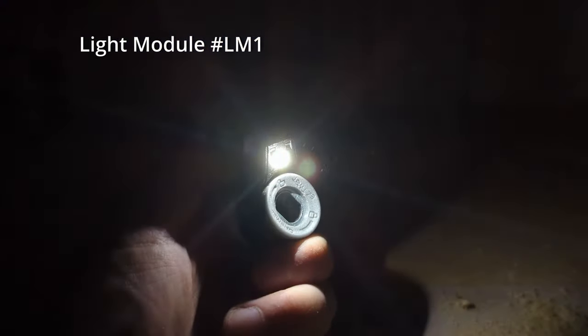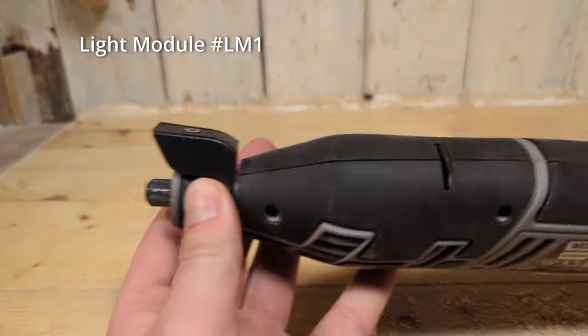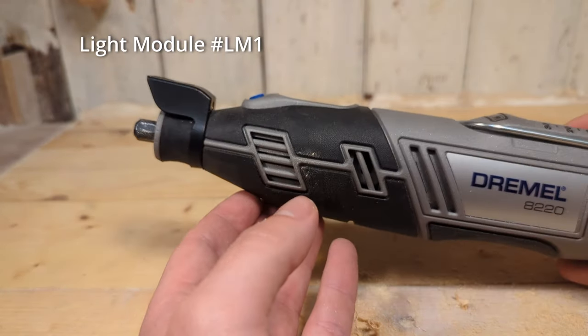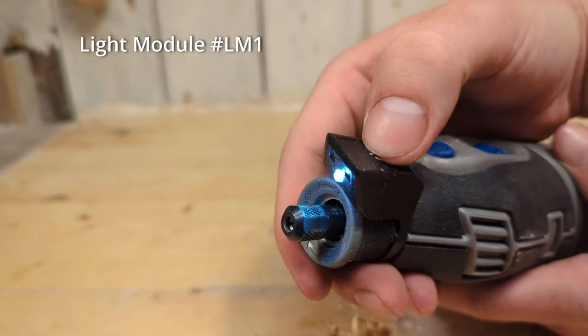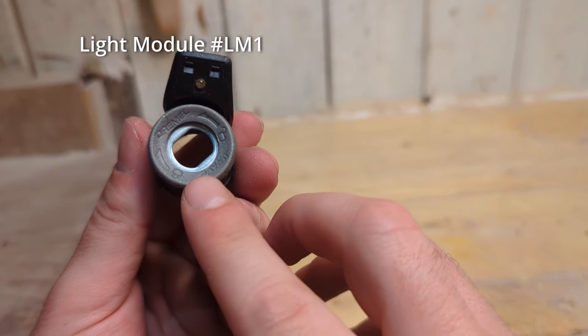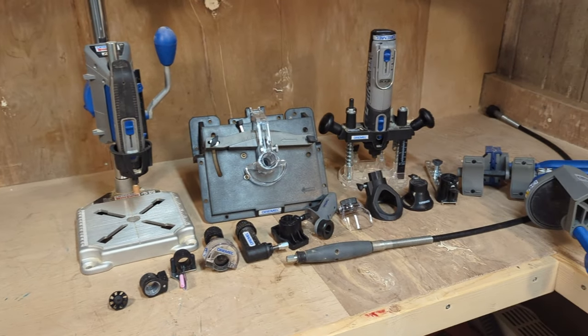The light module LM1 gives you a little light in the front of the tool that you can use when working in low light conditions. It usually is included with the Dremel 4300, but mine came with the Dremel 8220. The light replaces the nose cap of the Dremel and to activate it you press the button on the top. If you work in low light conditions — like cutting a nail in a tight space or removing rust on the underside of a car — this can be very useful. This nose cap also has the easy twist function built into it.